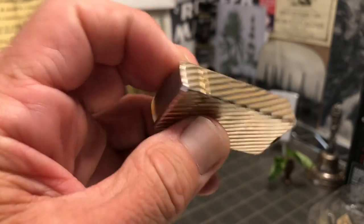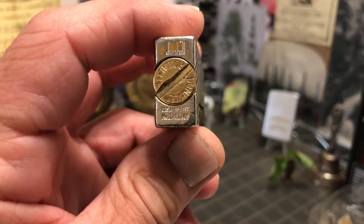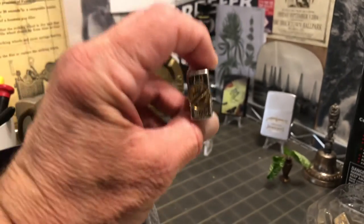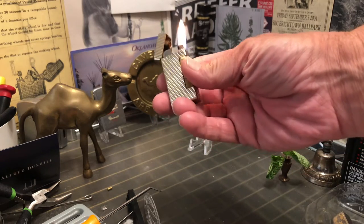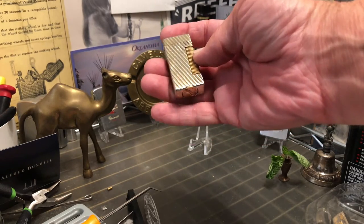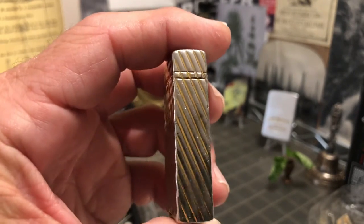While it does have plenty of wear, you can see the brass fill screw, which I did polish the outside of a little bit. Really cool old lighters, and I will buy them every chance I get for the right price.